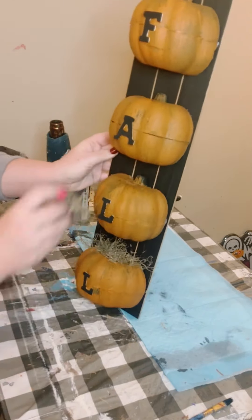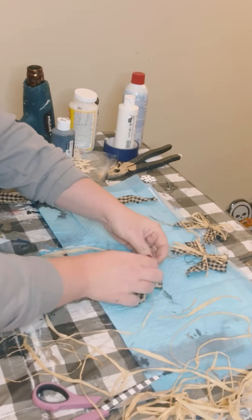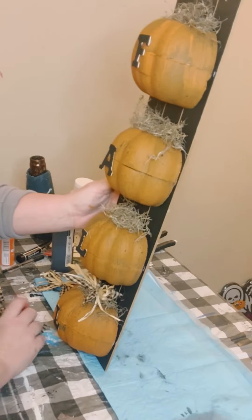I ripped up some homespun fabric, made a bow out of those, and then I made a bow out of some raffia and just tied the two together. And then just glued those bows on top of each of the pumpkins as well.